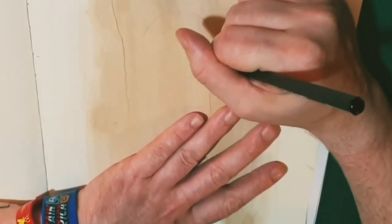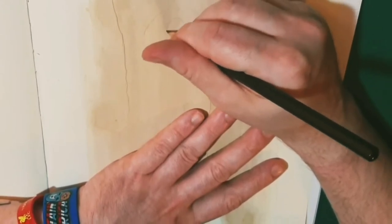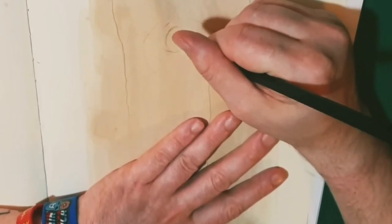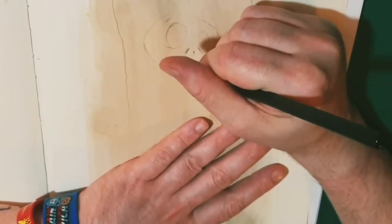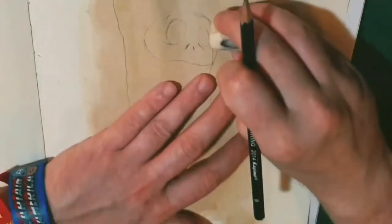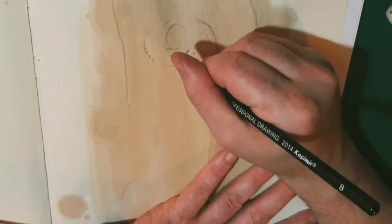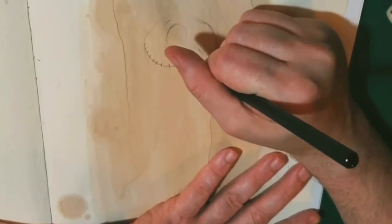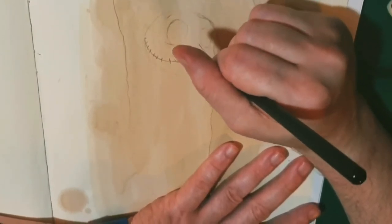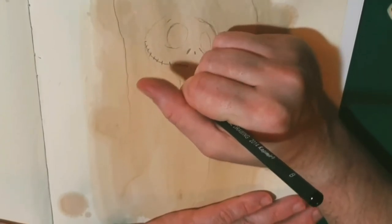Now we're into the drawing phase — straight in with drawing circles. With Jack Skeleton's eyes, they show perspective: one's bigger than the other, but they're just big ovals. And then across the mouth you put in little marks just to show that his mouth is sewn up.